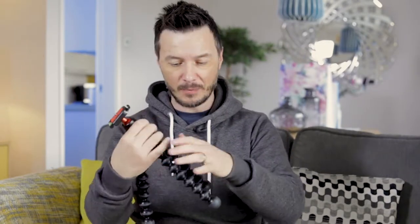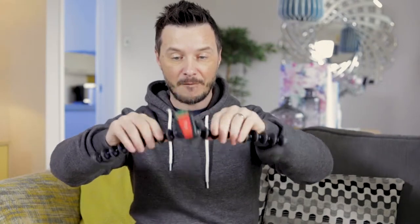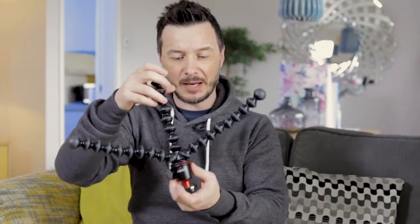There are hacks to make this more usable as a stabilizer. For instance, if you pull the legs out to the side, flip it upside down, and have the camera slung underneath it while you hold it here, you've got yourself a rudimentary manual stabilizer, which means you can do a nice dolly shot and it will keep things fairly stable.